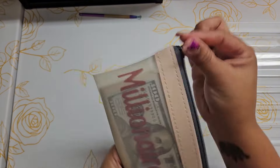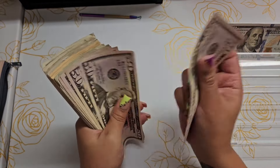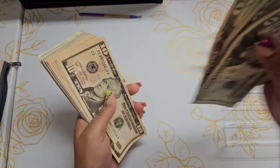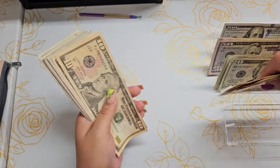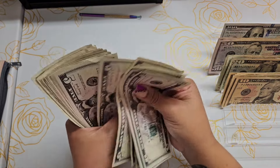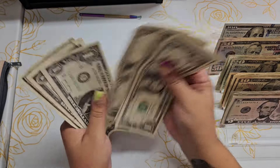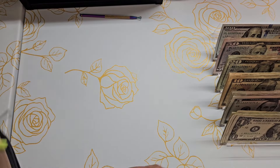Alright guys, I have my money here. Let's go ahead and give it a count. $800 is what we are working with today.